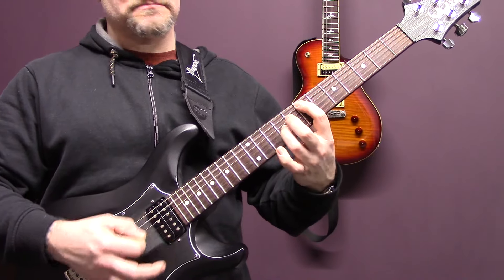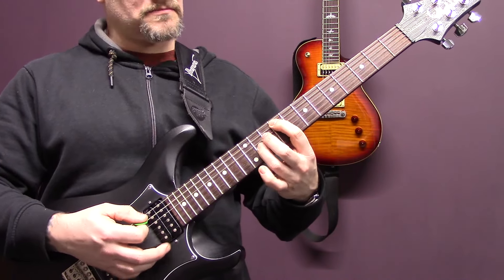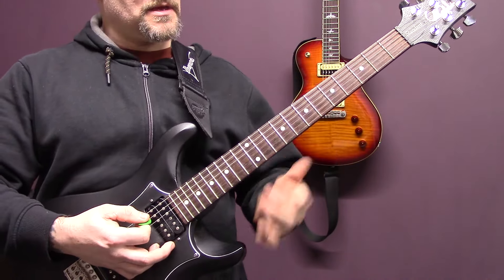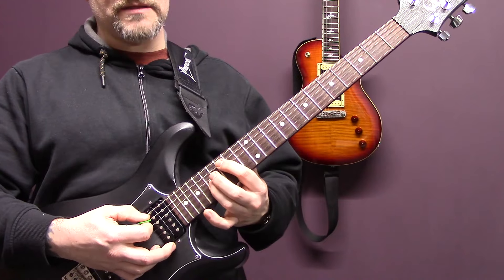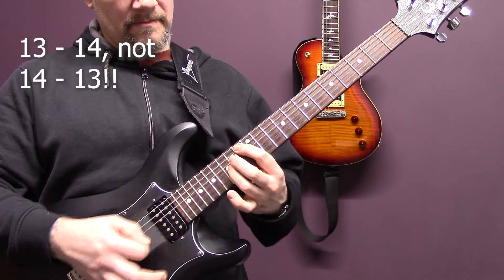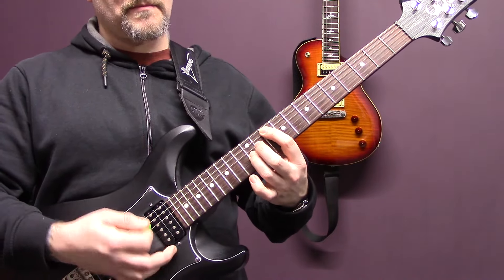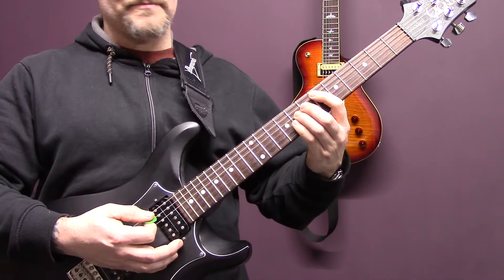Seven, nine, ten - stay on the ten, nine, seven, seven, ten, nine, then a power chord on six. The second half is almost exactly the same: seven, nine, ten, fifteen, seven, fifteen, fourteen, thirteen, seven, nine, ten. This time we're going to stay on ten for a little bit longer, then back down to nine, then seven, ten, nine, and power chord on six.